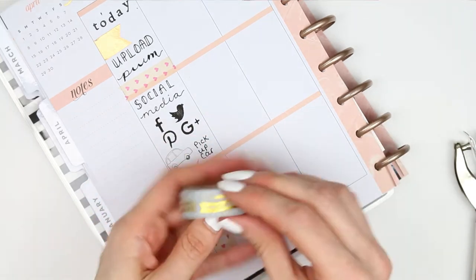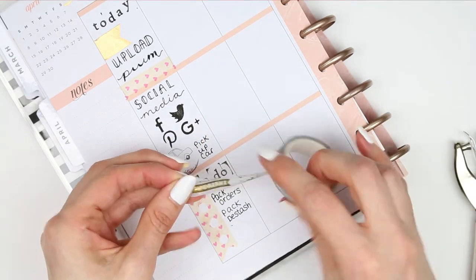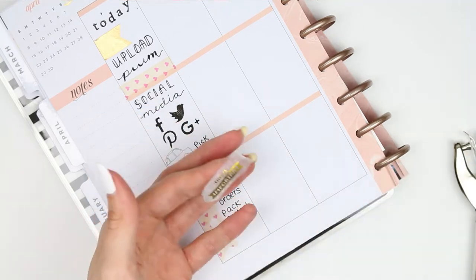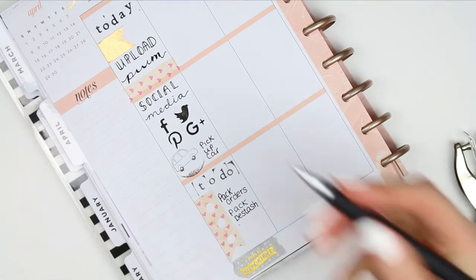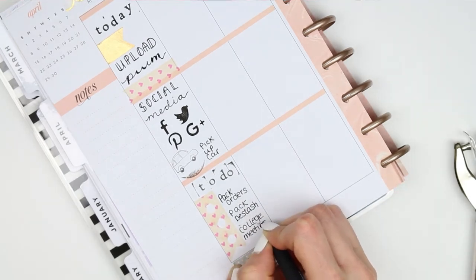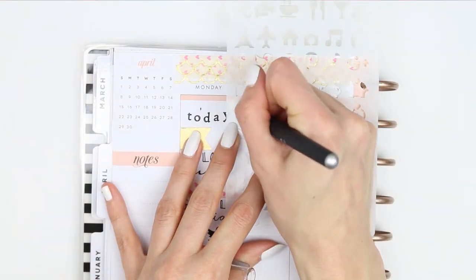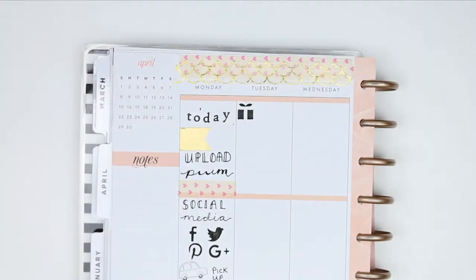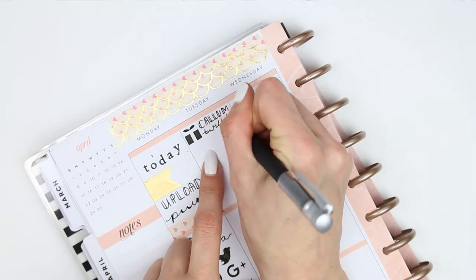This washi has got lots of different sayings on it in foiled gold. I took the one that says 'this is important' because my daughter's got a college meeting at five o'clock on Monday. For Tuesday, I've got a birthday - it's my cousin Callum's birthday - so I stenciled on a birthday present and wrote down 'Callum birthday'.